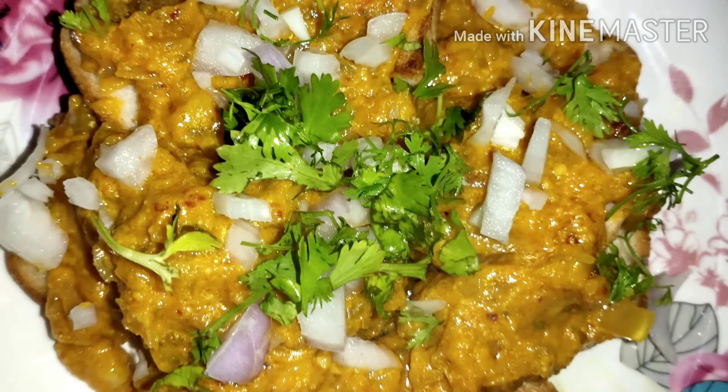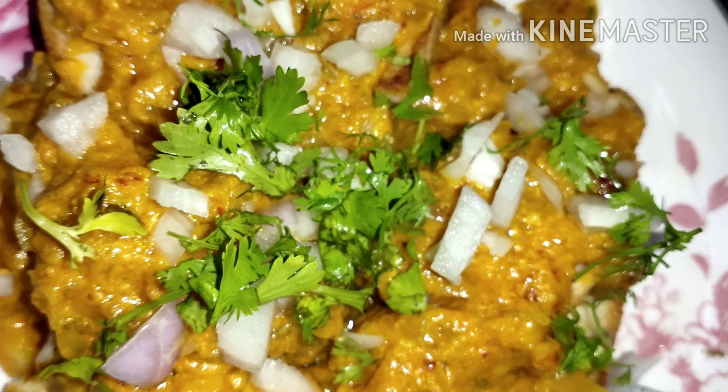Hi, welcome to Mahima Vlogs. This is a spicy bread dish prepared for you. This is very good for you.